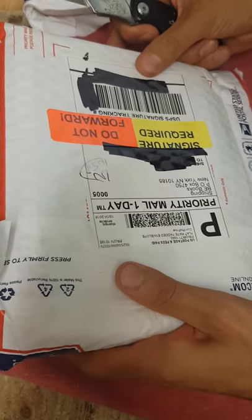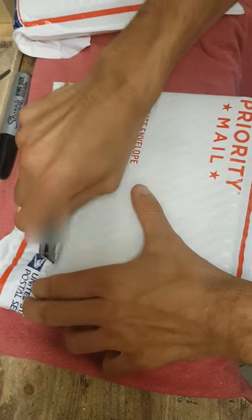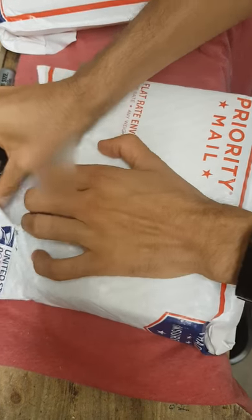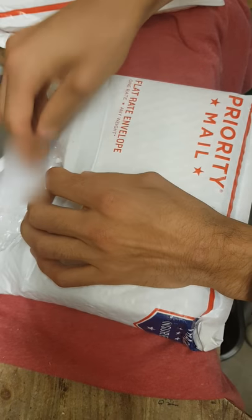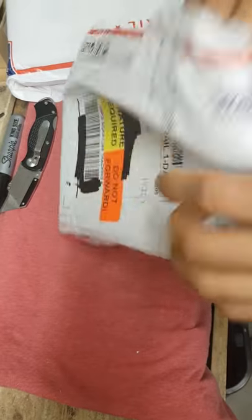Hey guys, it's Nicholas here with another unboxing video. This time I have bought some PAMP Swiss New Designs, the New Design 1 ounce gold bars. They shipped to me from Bullion Exchanges. I was shopping for the lowest prices on the internet and I found that I got the best price at Bullion Exchanges.